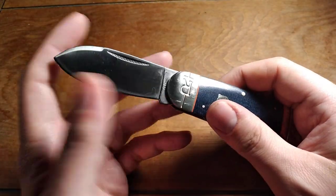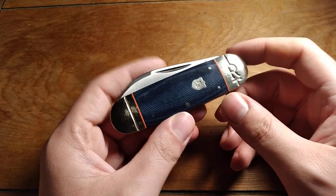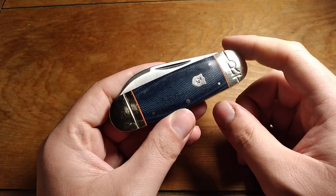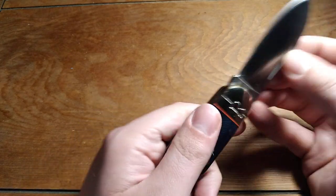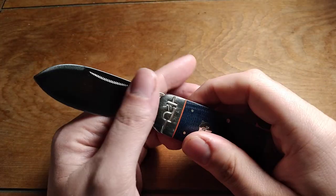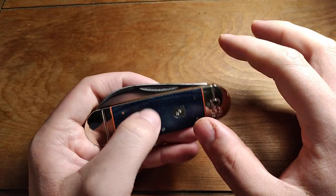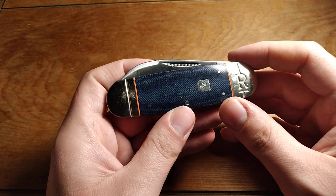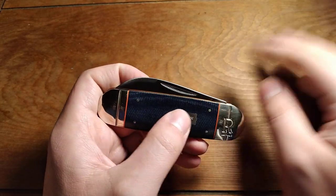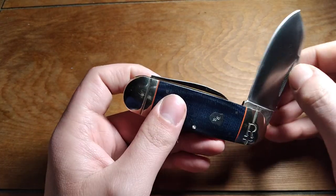I don't think this is quite as nice as the white smooth bone Rough Rider sunfish or elephant toenail that I like more — that knife is like perfect, and I love that knife. I haven't carried it for a little while, but that's the Rough Rider I've probably carried the most. I don't tend to actually carry these that much because I have so many other higher-end, more exciting knives to carry, like my Great Eastern Cutleries, and even my Case knives and my Winchester knives and all that kind of stuff. So I don't tend to really carry the Rough Riders very much.